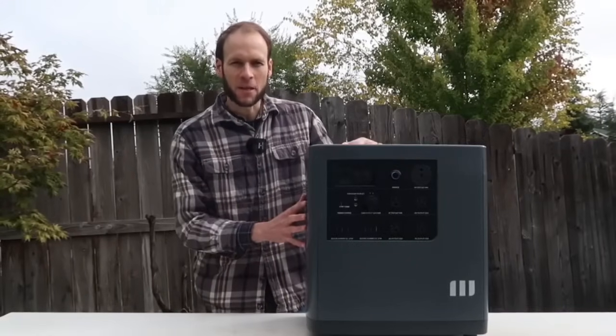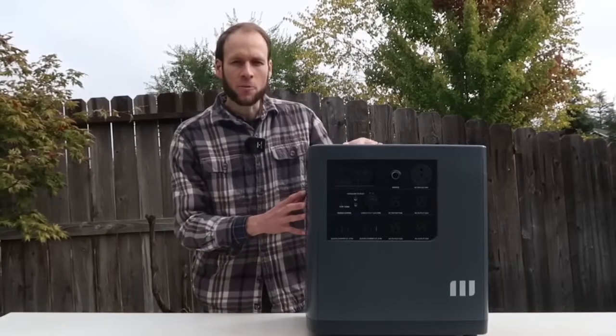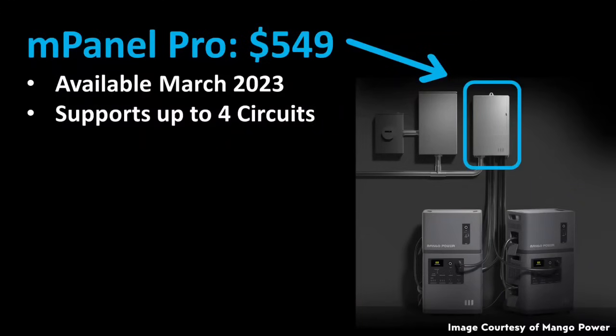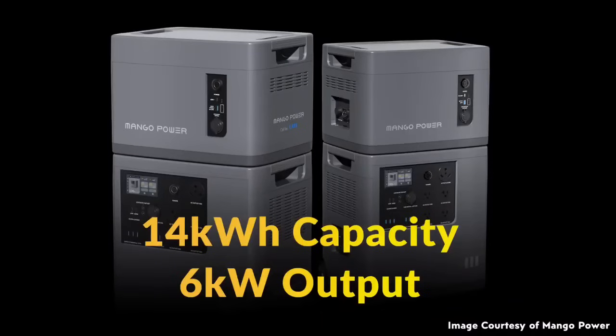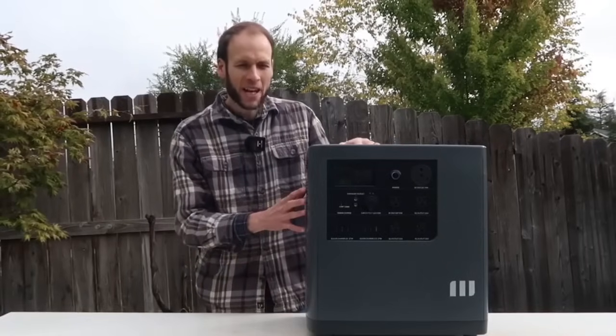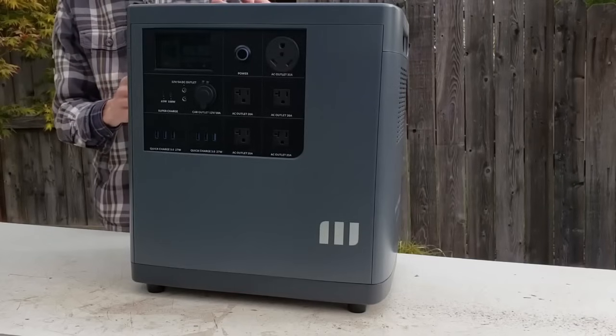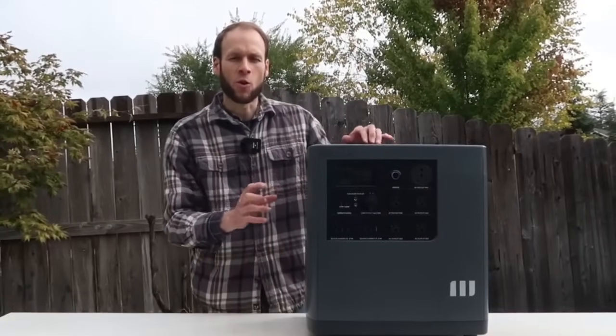We've talked about the portability of this device — taking power to the work site, camp site, or wherever you need it. But this device can also be integrated as a home backup system. Starting in March of next year, Mango Power will offer their M Panel Pro, which can be installed to connect these devices directly into your home circuits. With two Power E units and two extension batteries, you'd have just over 14 kilowatt hours of energy storage and 6,000 watts of output in a relatively small, portable package.